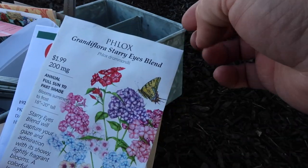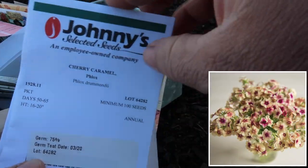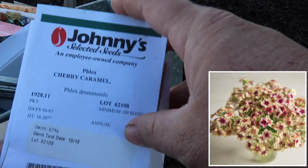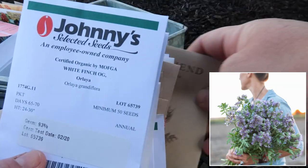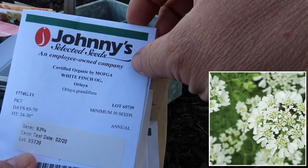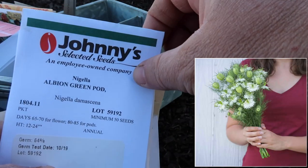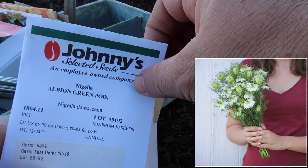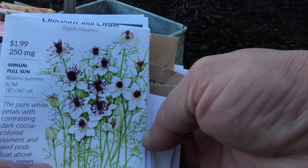A couple of different types of phlox - I've got Flora Starry Eyes and Cherry Caramel, a couple packets of that. Bee's Friend, Phacelia, White Finch Orlea, and then some Love in a Mist - which is Nigella - Albion Green Pod, and Chocolate and Cream. So we've got a whole mess of seeds to get through.